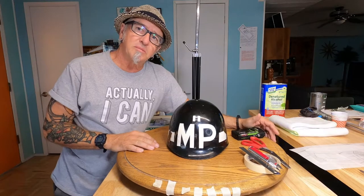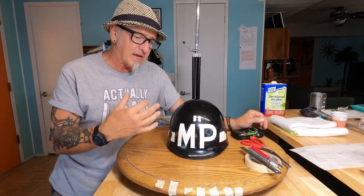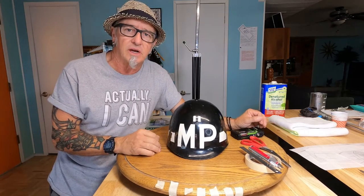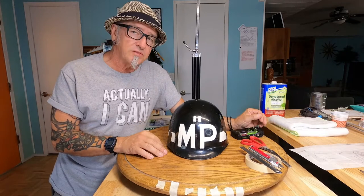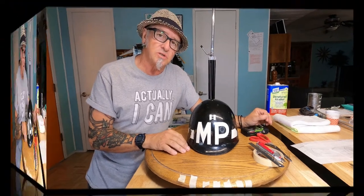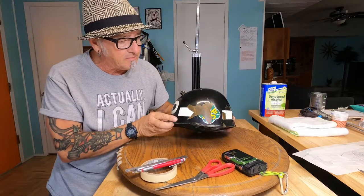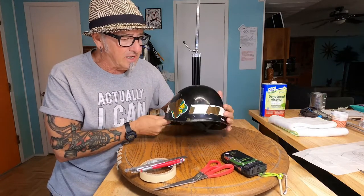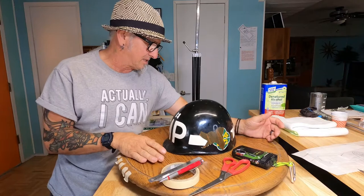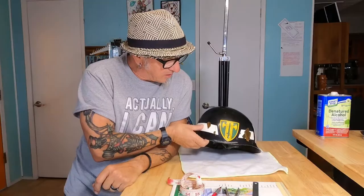Hey everyone, thanks for watching. I'm going to be doing a restoration on this military helmet liner and maybe pass these ideas along to you so that if you ever decide to get into something like this, you'll have a little bit of an idea what it takes. A good friend of mine had some buddies that wanted this restored. When they were kids, this was their father's helmet, and like kids do, they took it down and started playing with it — the next thing you know, they busted it up and have wanted it restored ever since.